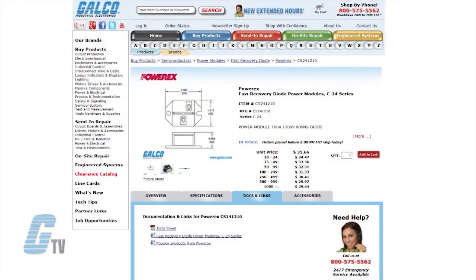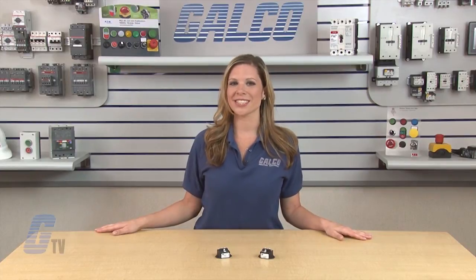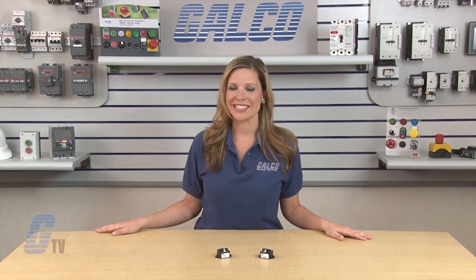For specific dimensions and further information on the C24 series diodes, check out the docs and links tab on Galco's website. PowerX C24 series fast recovery diode power modules, along with thousands of other products and services, are available at Galco.com.